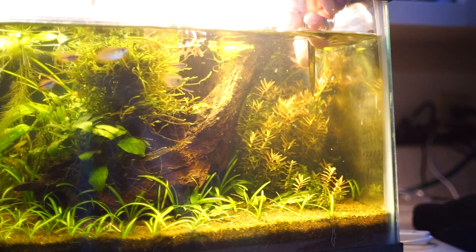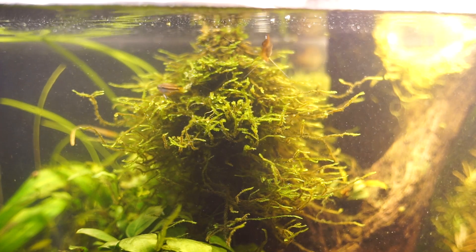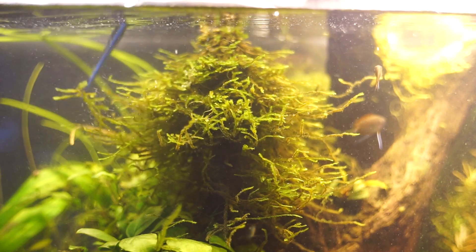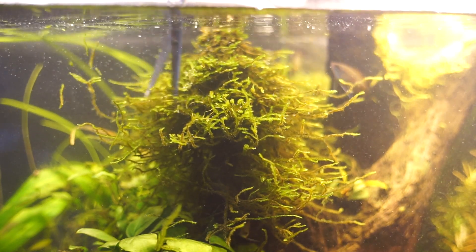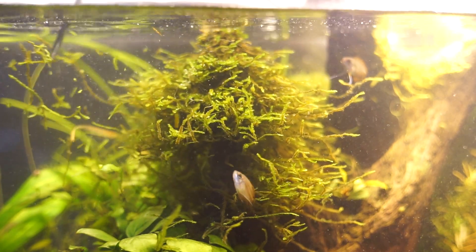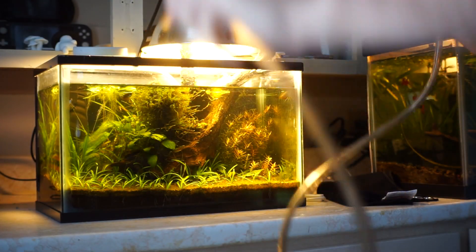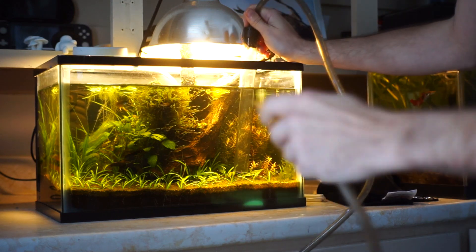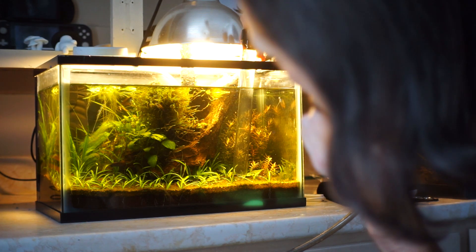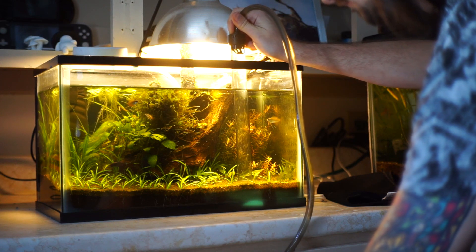This time though, I decided to trim and replant some of the taller stem plants that were reaching the top, and cut back a bit of the java moss that was starting to hog the light from the Anubias. When vacuuming, I make sure not to disturb the top layer of sand and uncover the soil layer.